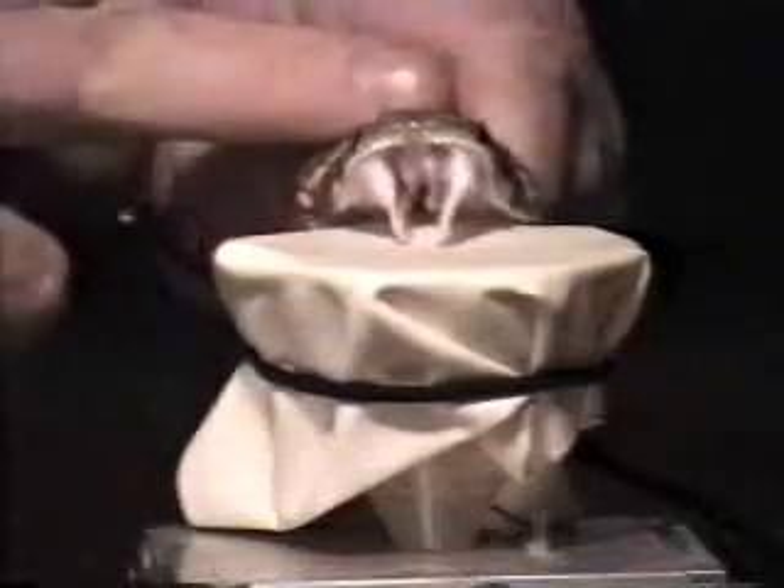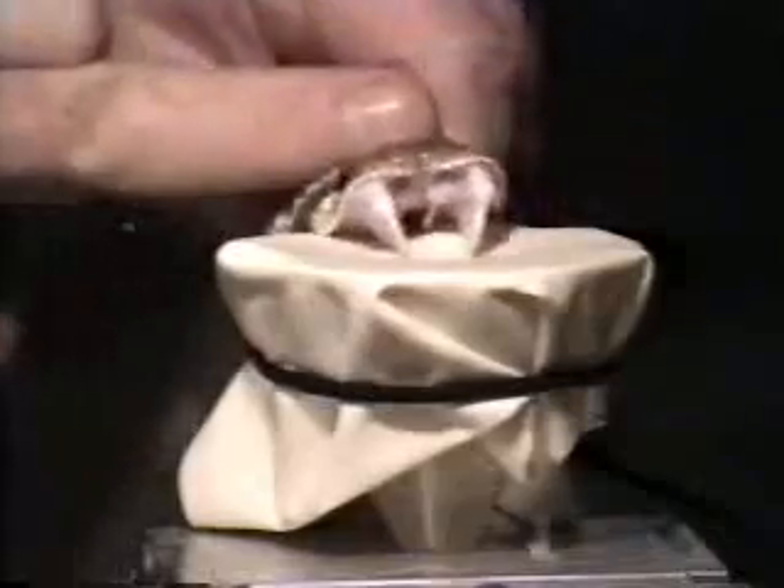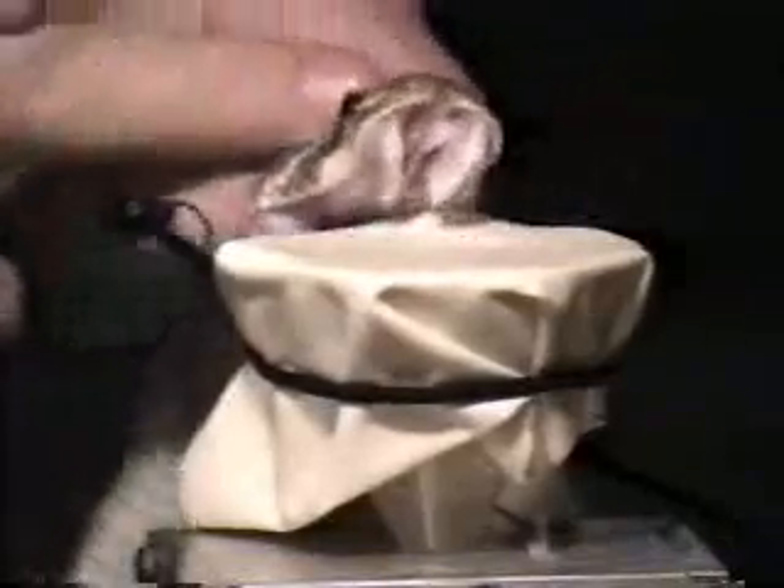Bite it. Come on, bite. It's not going to bite. It's not going to bite. It's not going to bite. I don't get hurt.